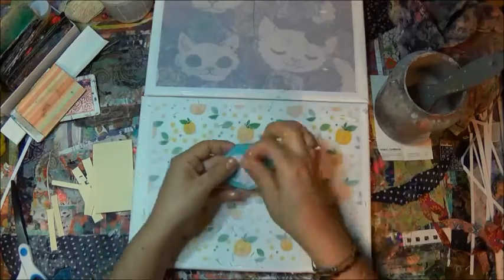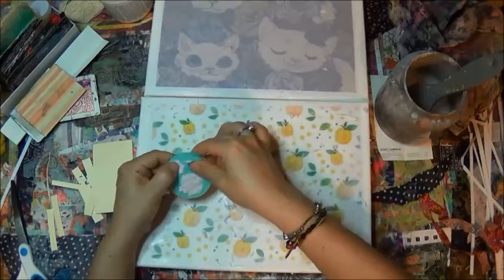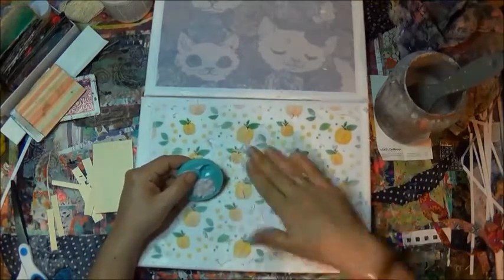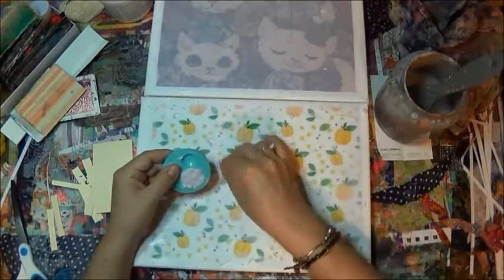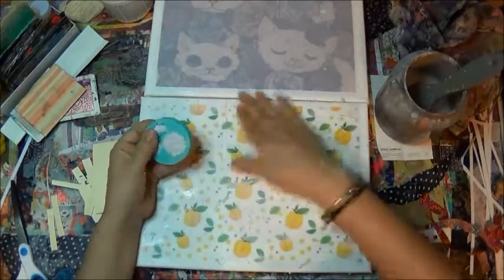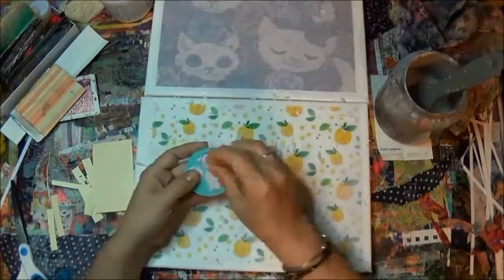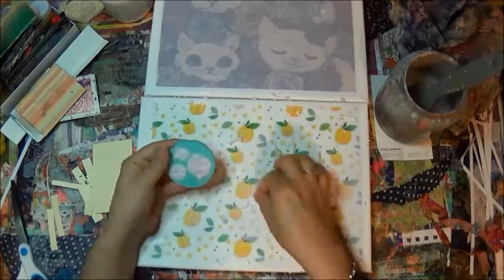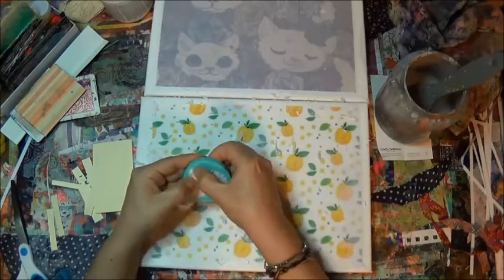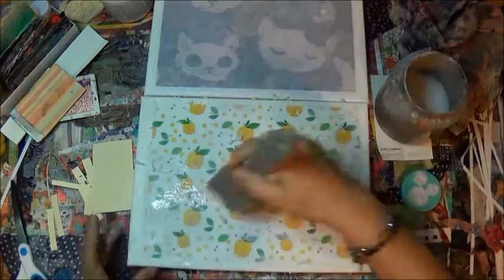In the next video I'll make sure to pop those out and show you guys how they turned out. As a creative artist, I guess we're always thinking what else can we do — how can we make more out of what we're already doing? That's my train of thought, so I thought let's just make some molds and let's not throw that paper out. And I'm just squeezing it and setting it aside.